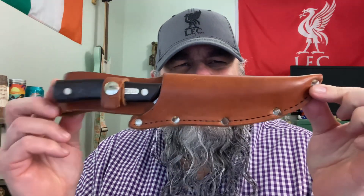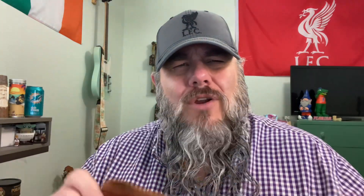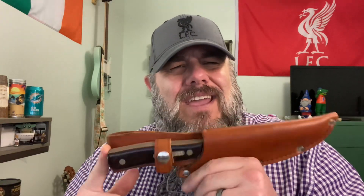This is the Schrade Old Timer 150T, made in the USA. Now they don't make these in the USA anymore. They do make Chinese-made versions of these and they're quite good. I'm not a big fan of the Old Timer slip joints but I do love the fixed blades. I'm on a mission to collect all of the American-made ones — I have a lot of them — and today I want to show you this one.